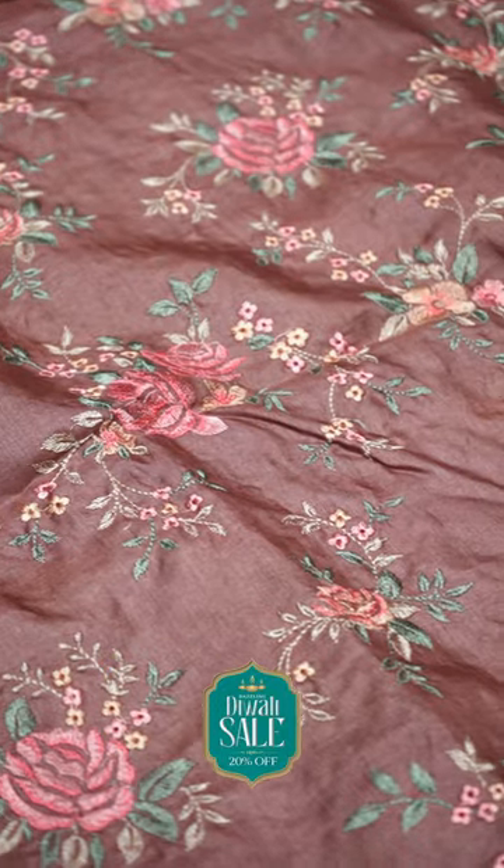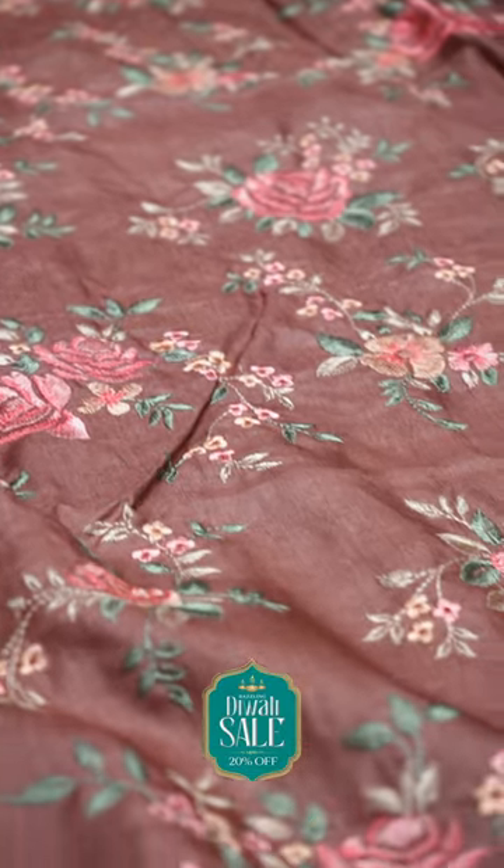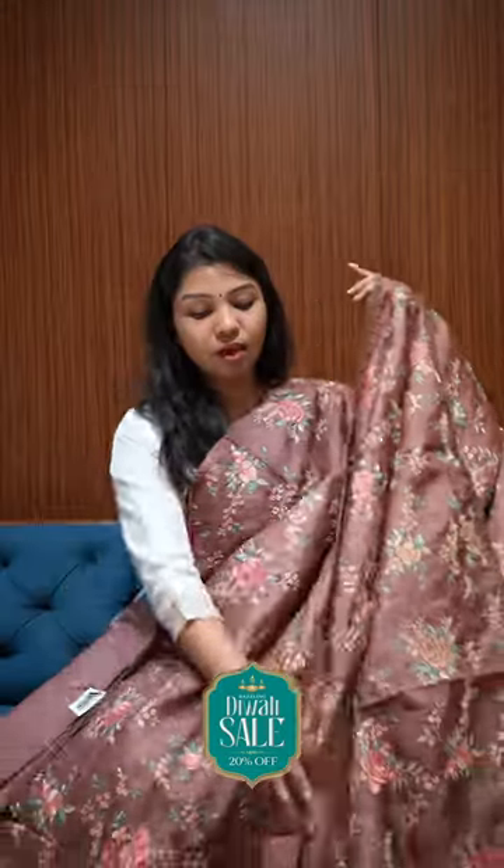It is fully embroidered with rose design. It is a heavy design, and the blouse is in the same color.